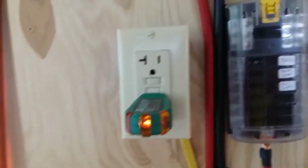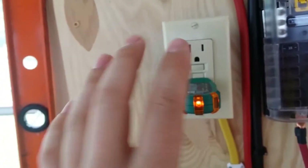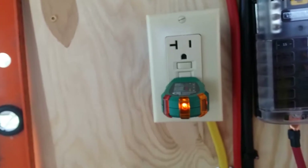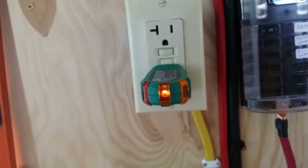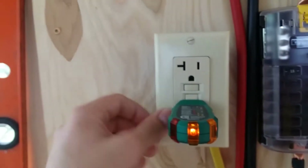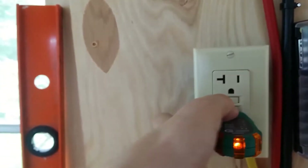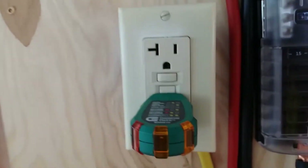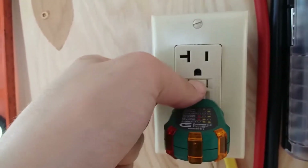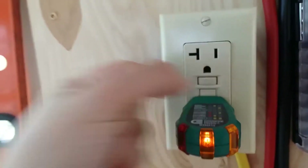The way a GFCI outlet works from what I understand is that it's a safety mechanism that reads the current between the neutral and the ground, and in the event that they're off due to a short — or if you drop your hair dryer into the bathtub — the GFCI outlet will trigger. That's what the test button is supposed to simulate, and then once everything is fixed or if it was a false alarm, you hit the reset button and everything turns right back on.